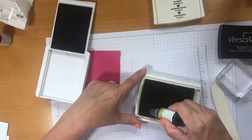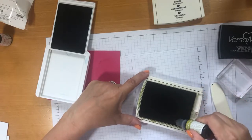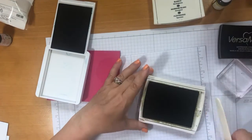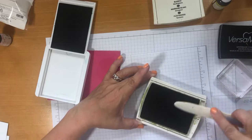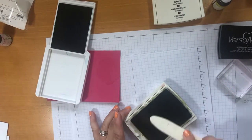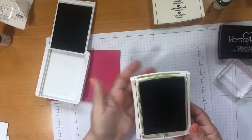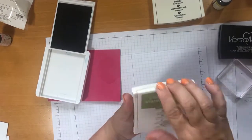Let me quickly show you how I re-ink my stamp pads. Double check I've got the right colour — Old Olive — and the right ink pad. All you do: it gives it such a lease of life, it's amazing. Gently go down the edge. Then I've got an old bone folder — you could use an old credit card or something you get through the post — and just smoosh it about a bit, make sure it's nice and even. And that's it. Job done and ready to go again.